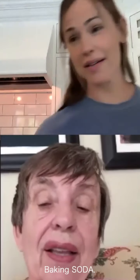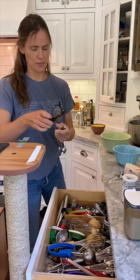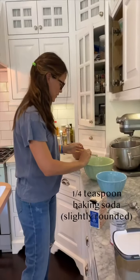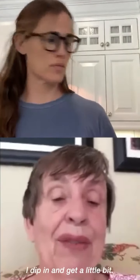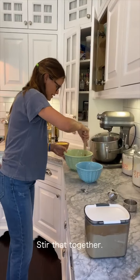Baking soda — one-fourth teaspoon, slightly rounded. Does that mean just a little bit more, like that? Fine. How much sugar do you do? Well, I dip in and get a little bit, but I think it's a tablespoon. Stir that together.